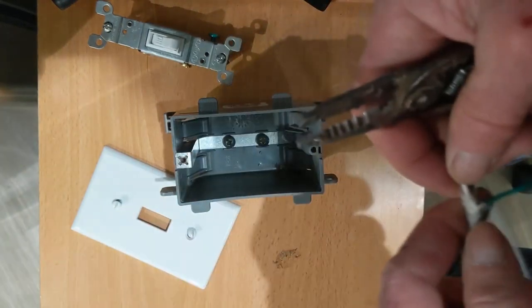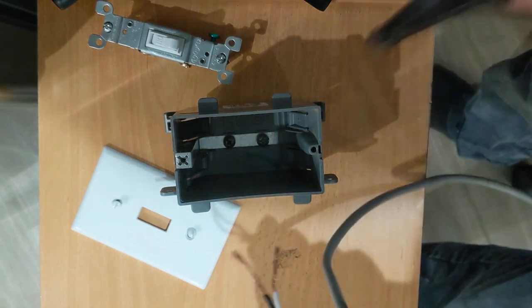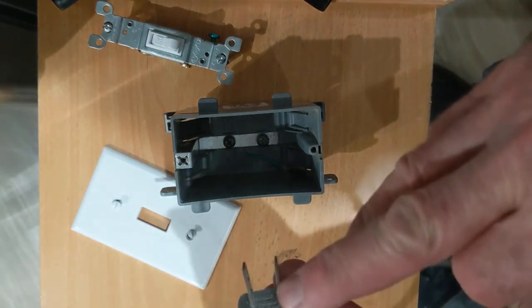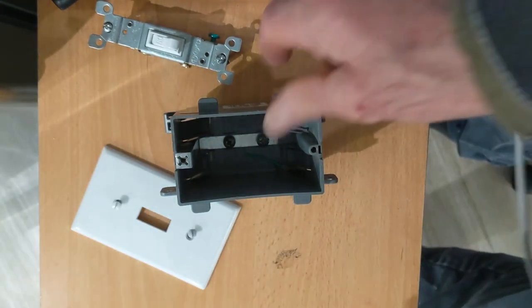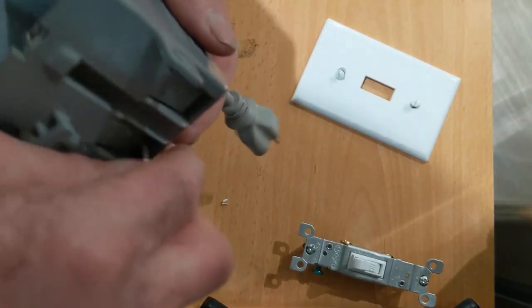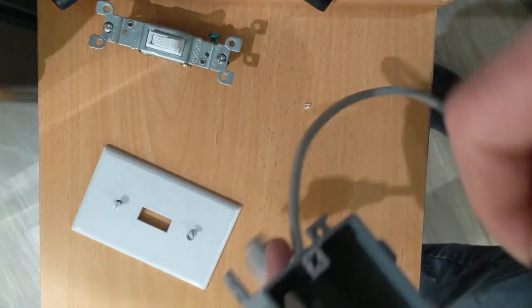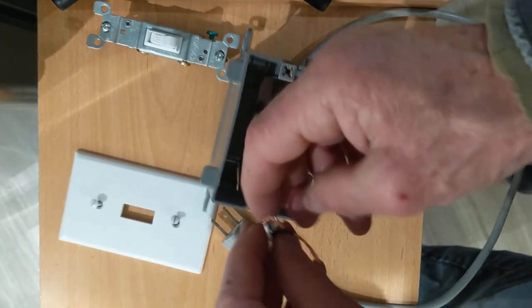I have this wire. I'm not gonna be using the ground, so I'm just gonna chop the ground off in here and there too. I don't have the ground. I have the box here for the plug, and I'm just gonna push this guy in there — something like that. It's just a test, I'm gonna show you how it works.